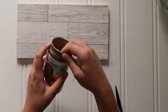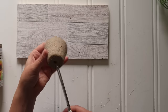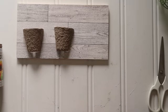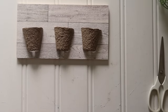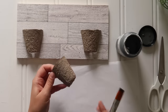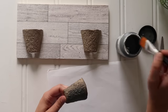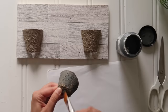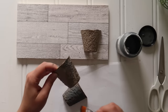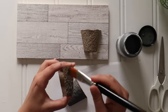I grabbed some seed starting pots from Dollar Tree — they're made of cardboard material. I can't grow anything to save my life, so I craft with them. I cut two of them right in half, and you need one and a half pots — three little half pots in a row. I took DecoArt Home Decor Chalk Paint in Maui Sand — any warm gray should work — and a one-inch flat paintbrush, using a very dry brush technique because of the ridges and texture on those pots. I used light strokes with very little paint because I still wanted some of that brown cardboard to show through.